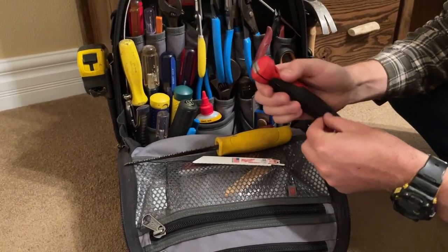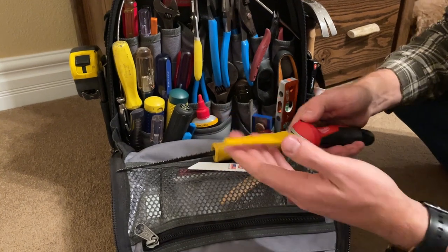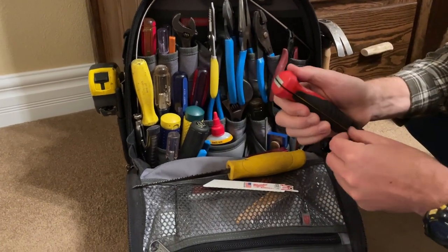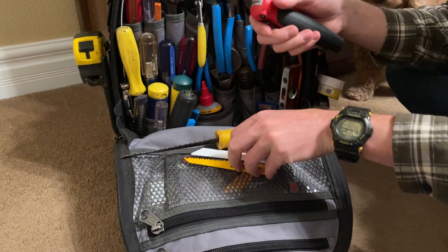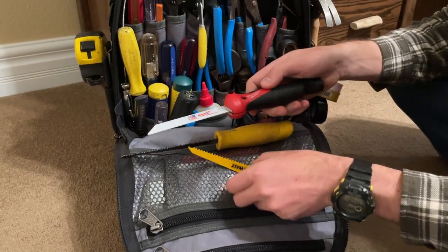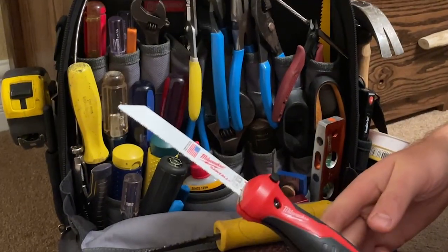I'm excited about this saw because now I'm going to be able to carry it right here in the tool bag without worrying about snagging anything. It's really convenient to either change out the blade or carry a longer blade if I want — obviously it wouldn't fold up inside — or I can carry extra blades of different styles easily in my bag.